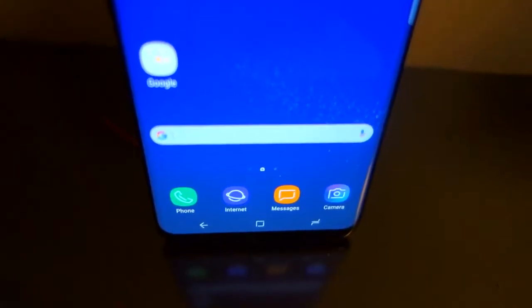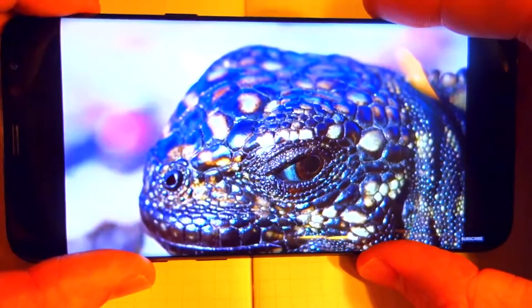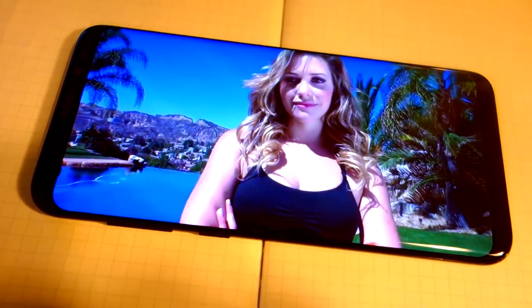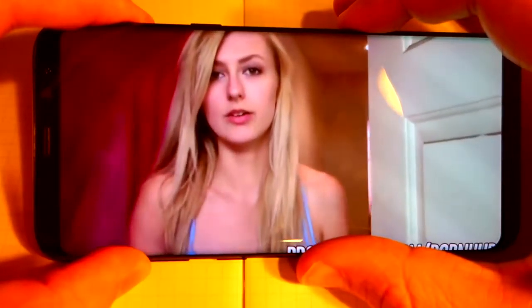I really like having the fingerprint sensor on the back of the phone. Typically, when I'm pulling my phone out of my pocket, I'm already pressing it and then the display is ready to go by the time it's up to my face. And while I really don't like the placement of this fingerprint sensor, after a while of using it, the location really did become second nature. And as someone with bigger hands, reaching that fingerprint sensor with only one hand really wasn't that big of a deal.